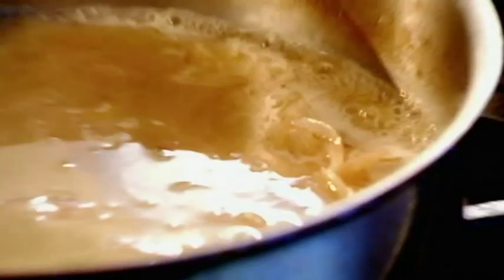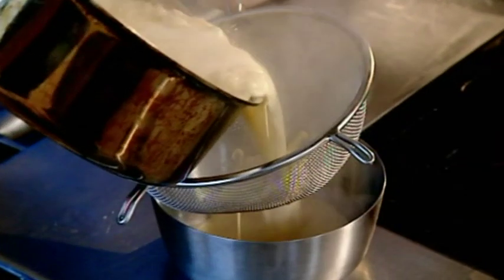Reduce. Fish stock in. Reduce again. Cream in. Bring it back up to the boil, then through a sieve.